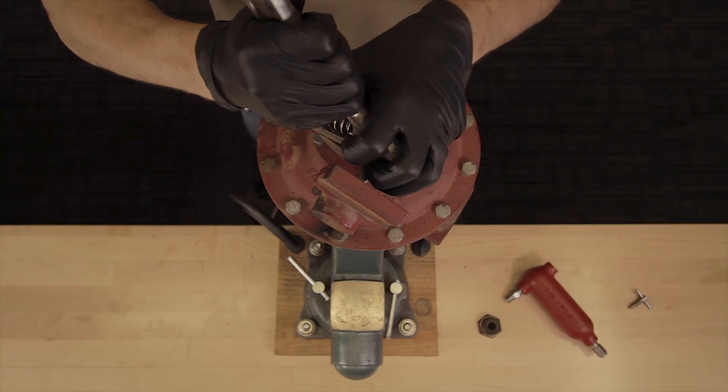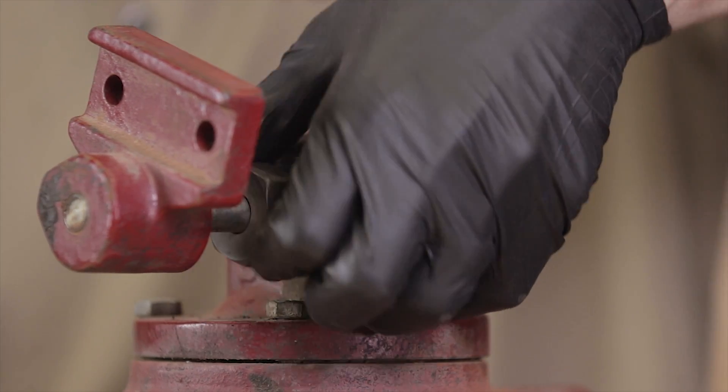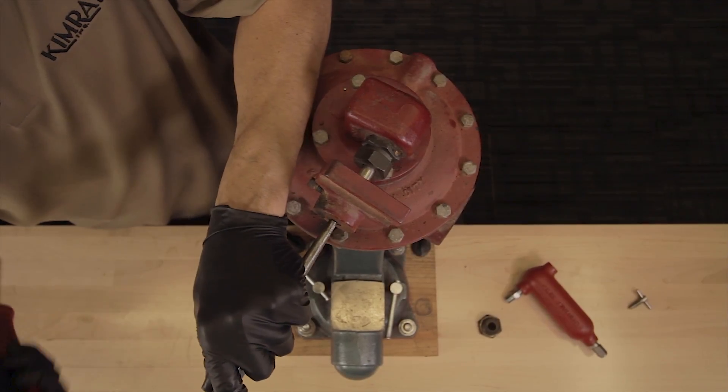Loosen the stuffing box nut. Loosen the set screw almost completely, and use a punch to remove the shaft.